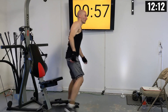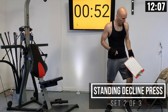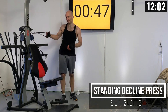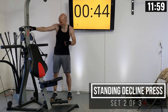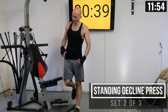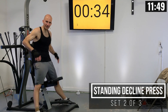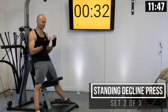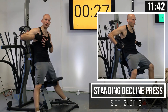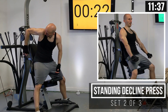One full minute of rest here — write down that weight setting. You can probably notice why we changed the handles: at this top section, the power rods are already pre-bent further so that resistance is really there from the start. This decline press, even though we're doing less weight, should still be pretty challenging. We're working different areas of the pectoralis muscles — specifically the lower pecs.